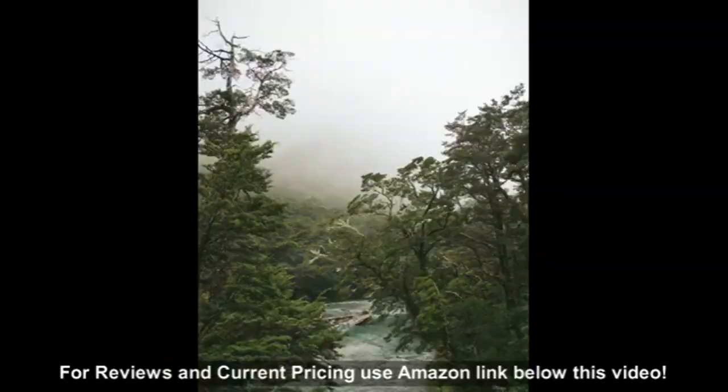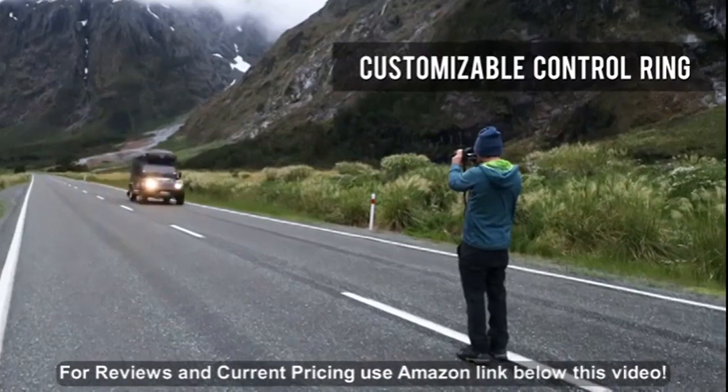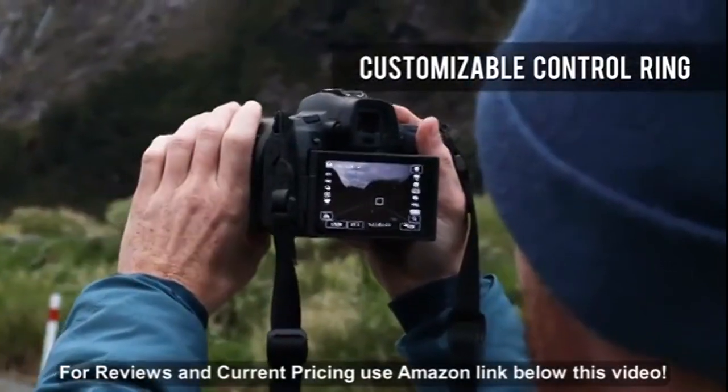In addition to focus and zoom rings, the 24-105mm also incorporates a customizable control ring, which can be used for a variety of purposes, including quick exposure compensation.